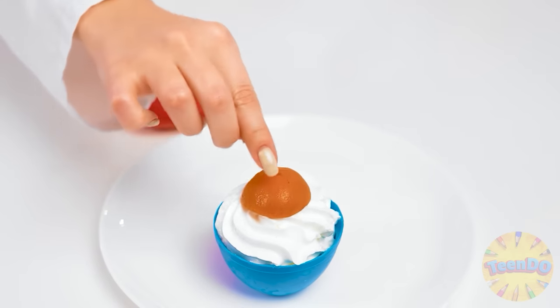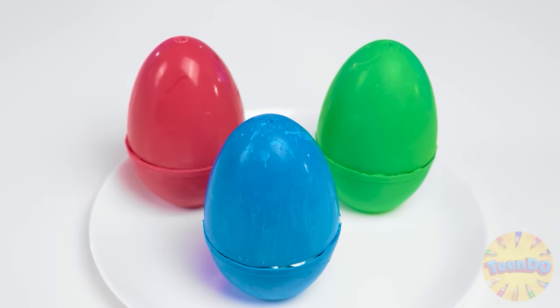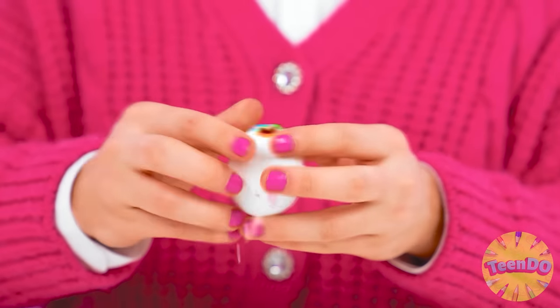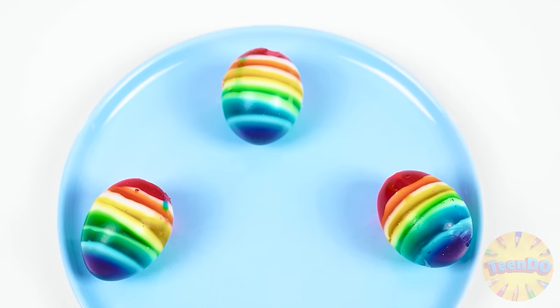I'll add some whipped cream and filling inside our shell. Closing it. And voila — the world's best surprise eggs are ready. It's time to peel the shell and look at my result. Yes, I think Ben will like my dessert more. Just look at this beauty. Emma, what are you doing? Nothing.